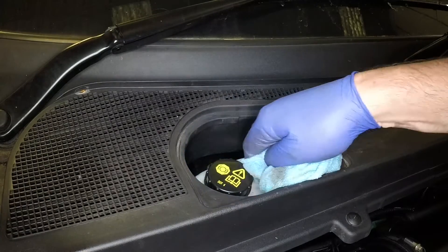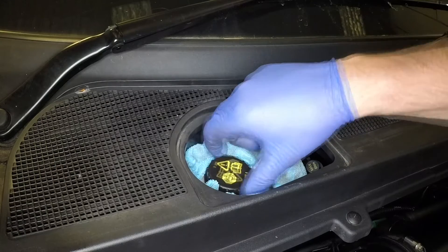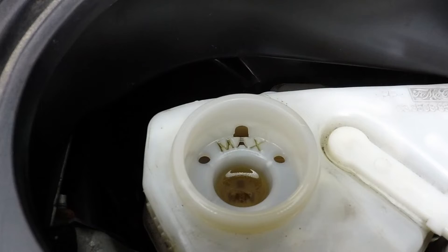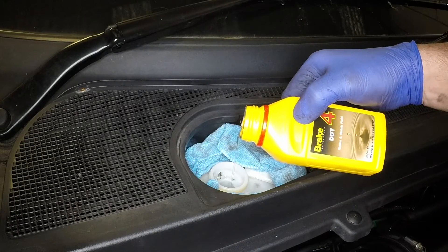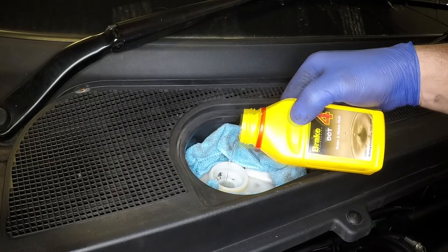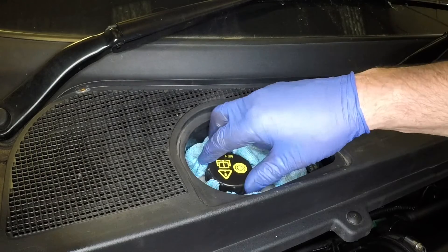Wipe clean the area around the filler cap, then unscrew it. The maximum and minimum level marks are visible once the cap is removed. The fluid level must be kept between the marks at all times.